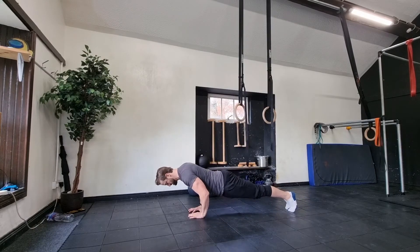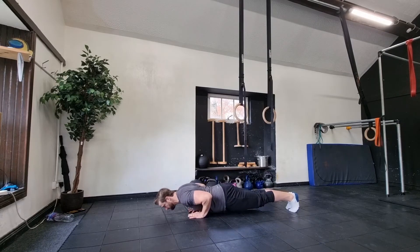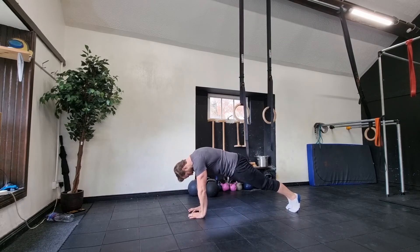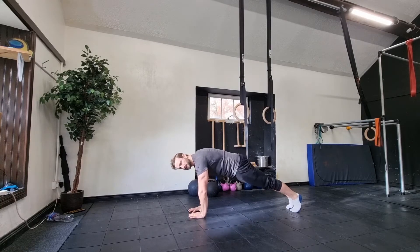Lean forward — hands are coming down towards the sternum, then up. You've got to keep that posterior tilt; don't push your hips up.